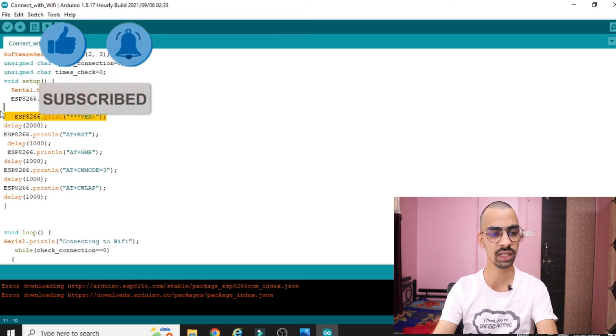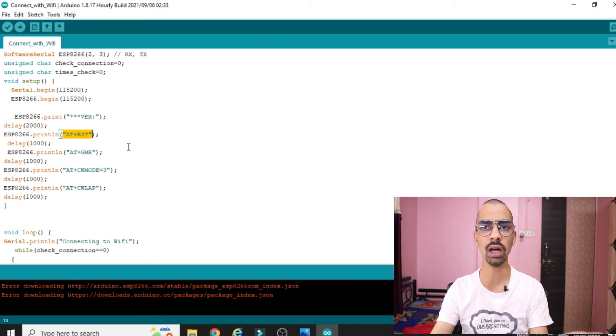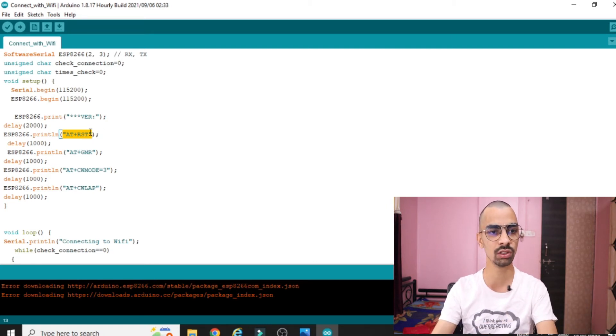The first command sends an AT command, and the second command is 'AT+RST'. To send a command to the ESP8266 through the Arduino board, use the line 'ESP8266.println()' with the command inside double quotes. Once sent, the command is transferred from Arduino to ESP8266 through pins 2 and 3. The AT+RST command resets your ESP8266 configuration. Then there is a mode selection command so that the ESP works as a WiFi module.